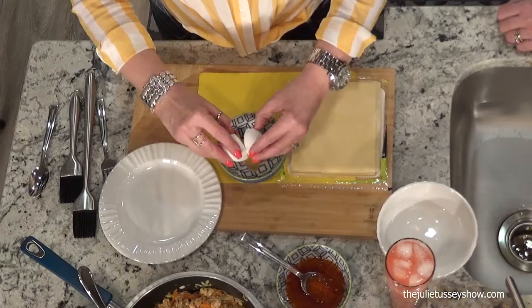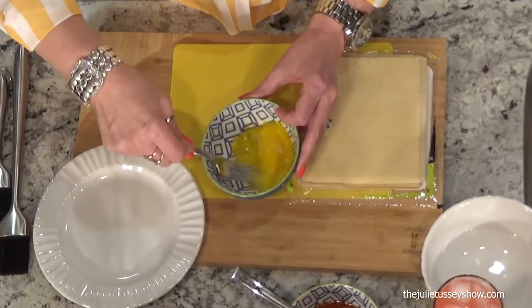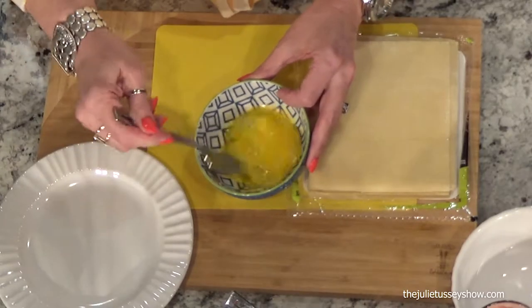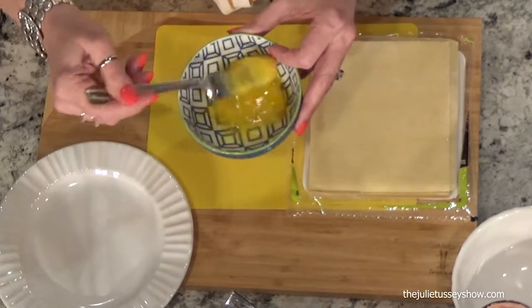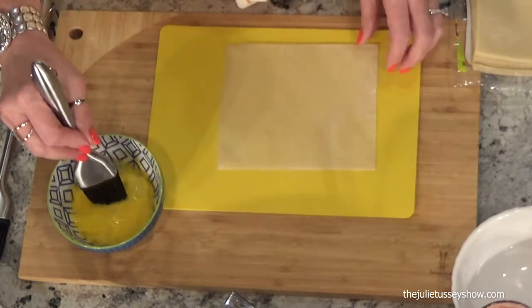We're going to make an egg wash. I'm going to crack one egg and put it in a bowl. Simply to make an egg wash, all you do is take an egg and scramble it — take a fork and whisk it really, really well. If you don't whisk it well enough, it won't spread as easily, so you want to break that egg white up. Show it who's boss! Then I'm going to take an egg roll wrapper and wash the edges, all four corners.